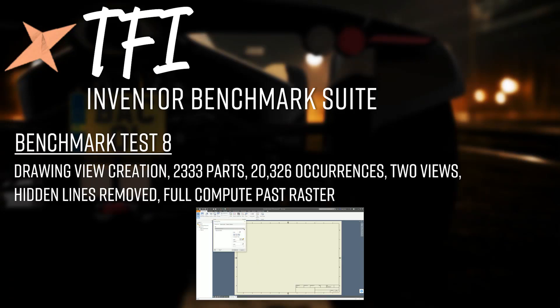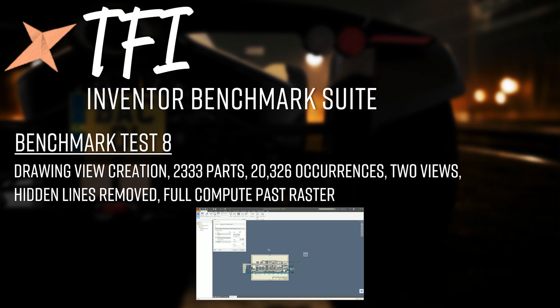Test 8 is drawing view creation: taking the 2,332-part assembly (2,333 including the top-level assembly) and creating two drawing views at a scale of 1:20, hidden lines removed, with a full compute past raster. The timer stops once Inventor has fully computed both views — the green chevrons have gone and the views have converted from raster into full vector. Autodesk claims drawing view computation uses multi-core technology, so we'll put that to the test.